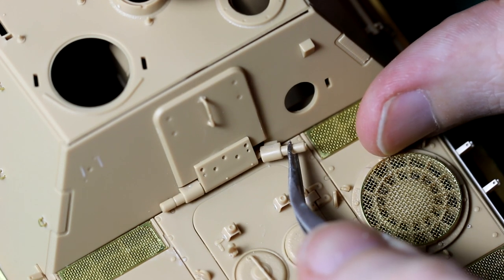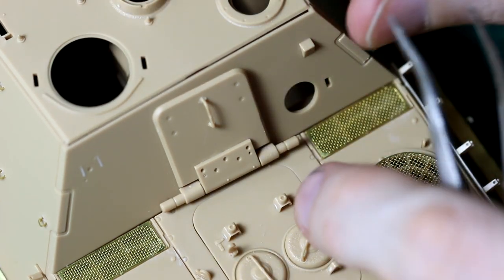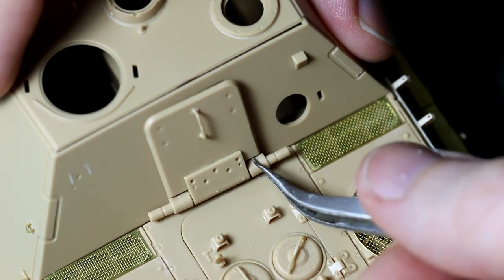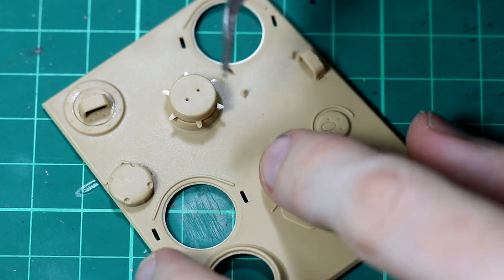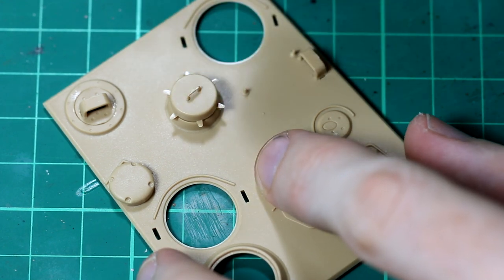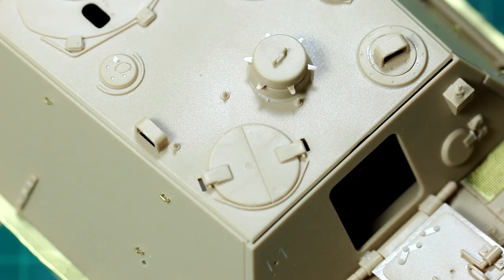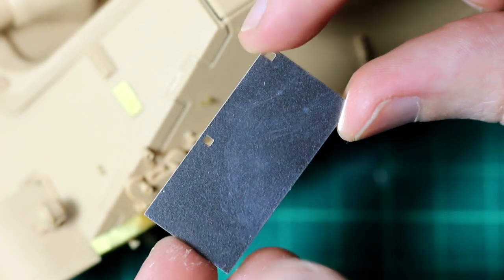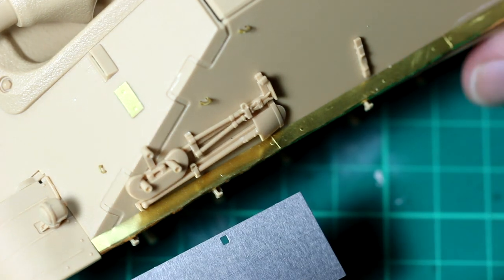It's possible to attach the rear hatch so that it remains workable, although as I said before there is no real internal detail apart from that gun breech. The armour side skirts are very nicely made and they just slot onto the carrier hooks - no glue required. And of course I left those off until the end so I could paint both them and the main body separately.